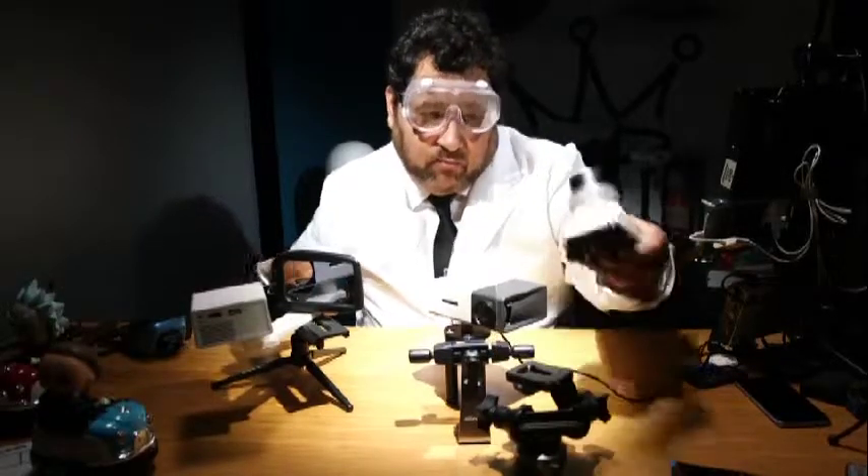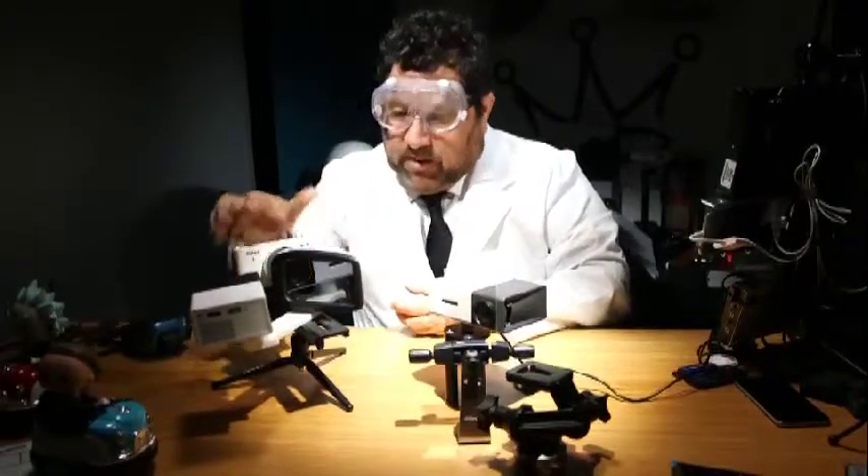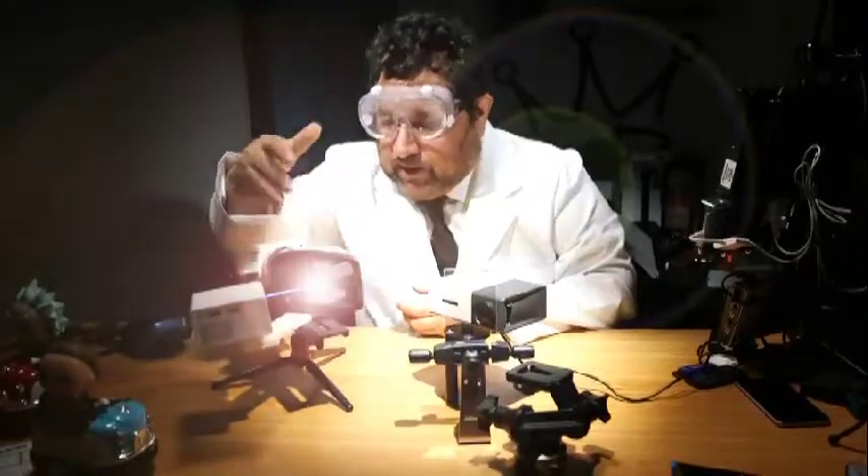Which is basically the same configuration where we have a camera looking through a beam splitter and a projector shining on that. The big difference is everything is already lined up.